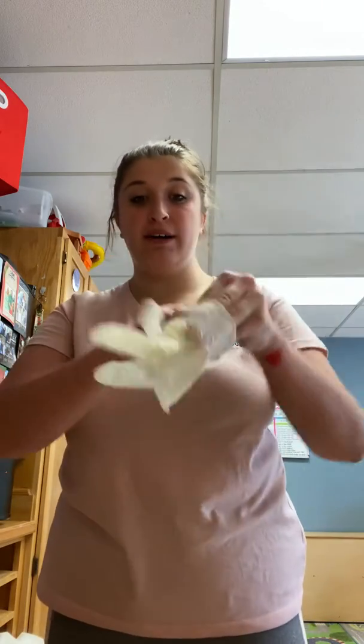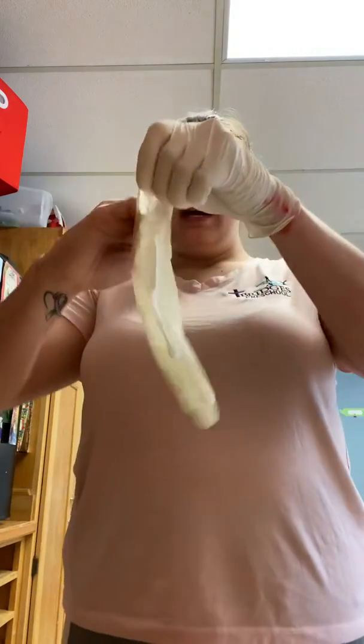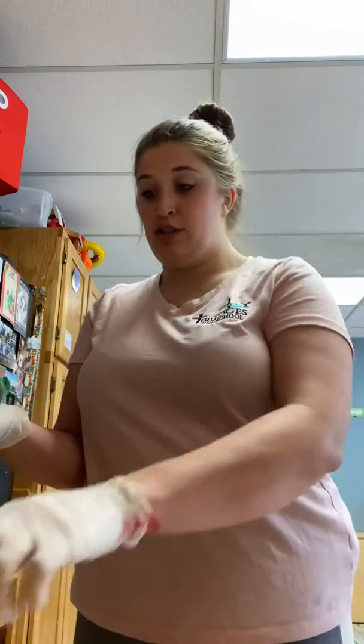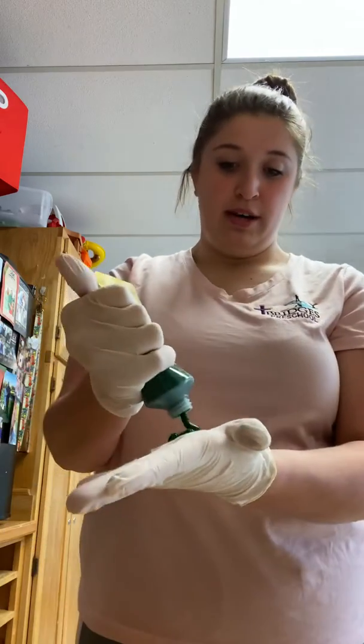Ms. McKenna watched this really important video the other day on how important it is to make sure you cover your whole hands with soap. So I'm gonna put gloves on and then I'm gonna put a little bit of paint on my gloves. And the paint is gonna represent our soap. We'll add a little bit more.